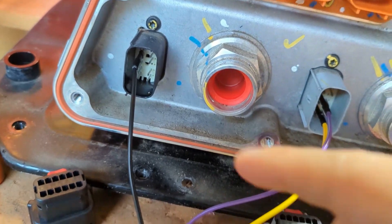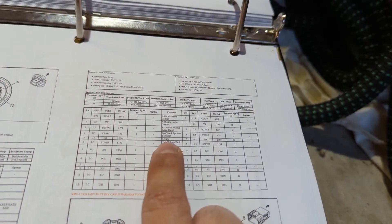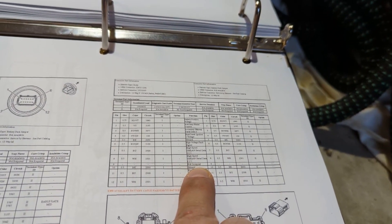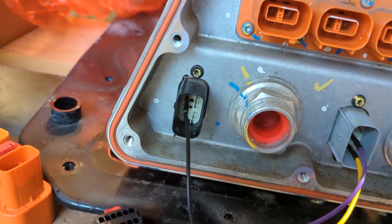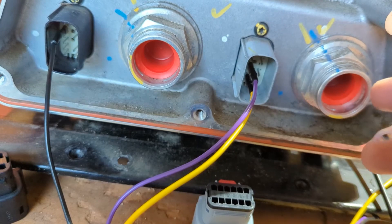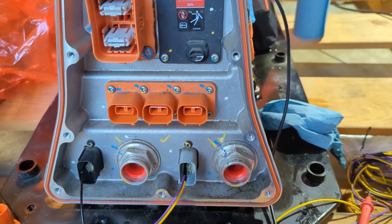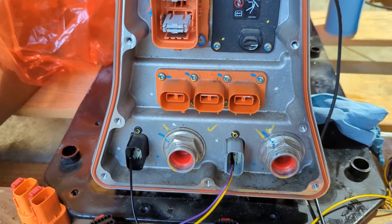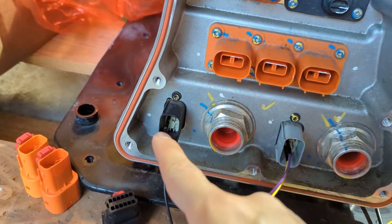On this connector, pin five is labeled ground — great, so I've got my ground pin there. But it also says ground on pin 10. I want to let anyone watching know: when I used pin 10 as a ground, it does not work for closing the contactor. The service manual labels them both as ground, but it may be a different ground for a different system or relay. So far, pin 10 is not the ground for the contactor.